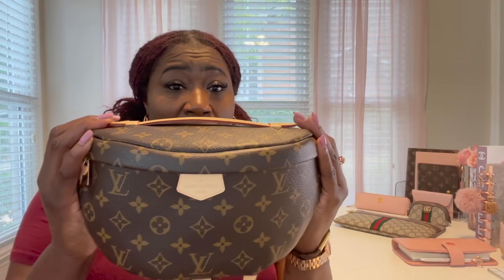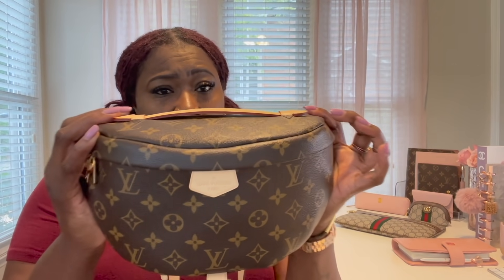I got a pretty nasty-looking stain on her. I've already tried baby wipes like they told me, but I think I need to get some vachetta cleaner. If anyone knows a particular brand I can use, please drop it in the comments section below because I would certainly want to get whatever I need to get her clean.